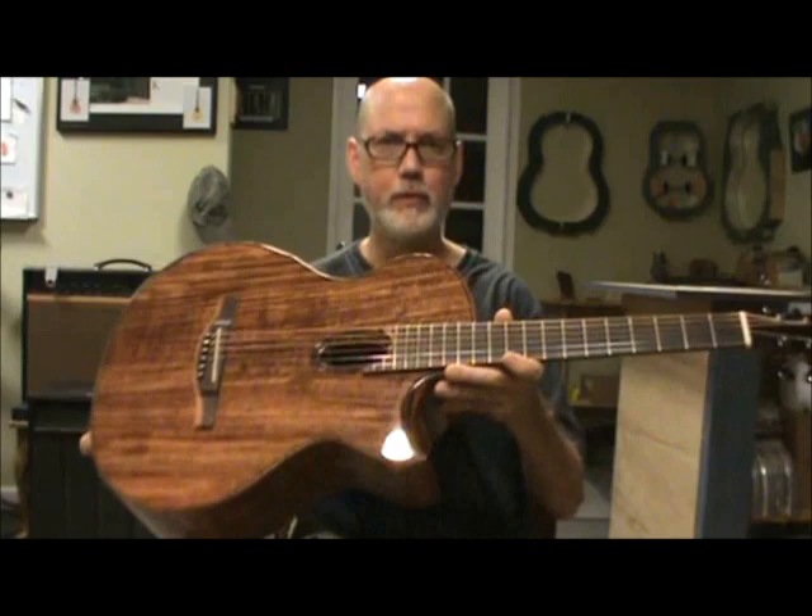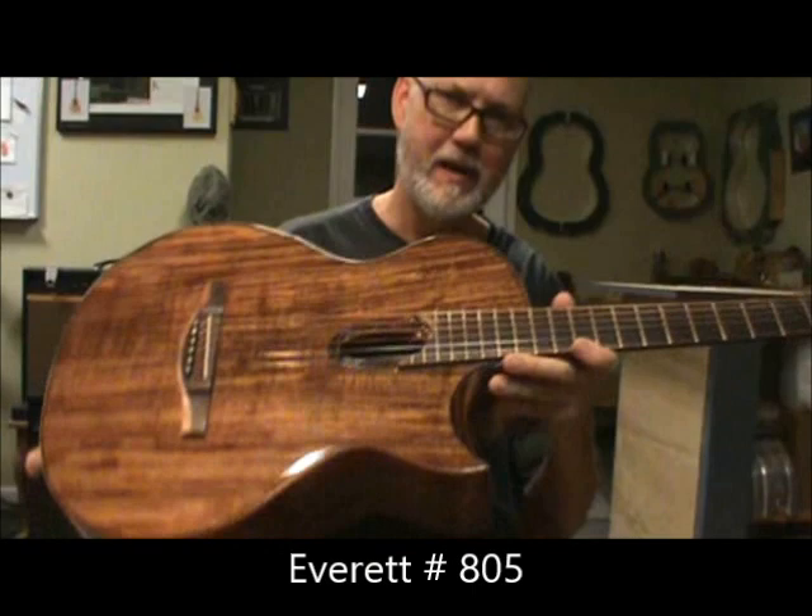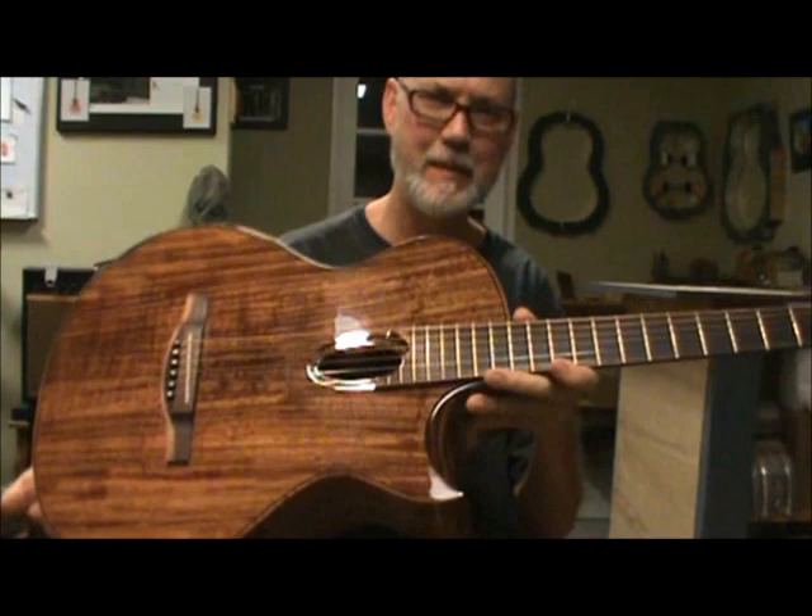Hello, I want to introduce you to Everett guitar number 805. This is just a wonderful guitar. I have so much to tell you about it, I don't know where to begin. Let me start with just the basic shape of the guitar itself.